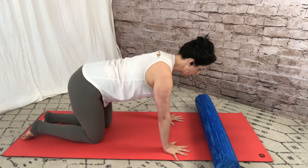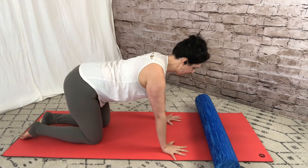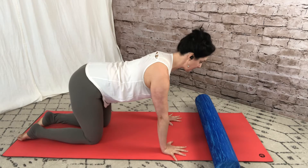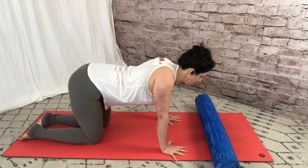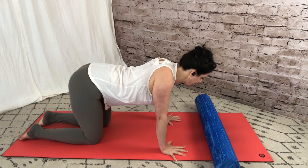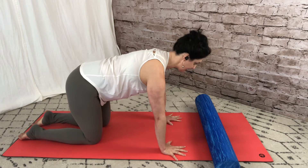We're going to start on all fours — we won't use the foam roller for this part. Check in: make sure the fingers are spread wide, hands are about shoulder distance apart. Keep the spine long and especially keep the neck long, keep the shoulders out of the ears. Then start to glide the shoulder blades back and forth. This is called protraction and retraction.